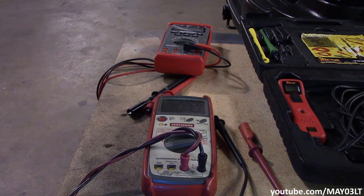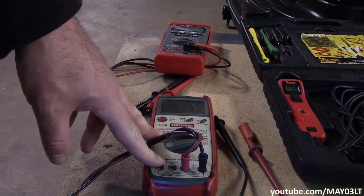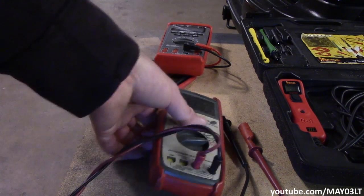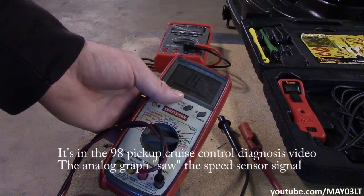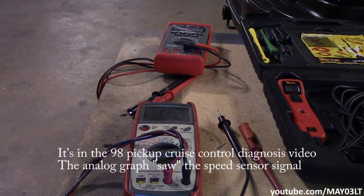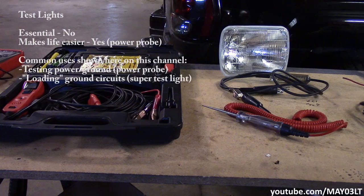Another thing to consider is your mid-line meter might have something like an analog graph on its display — this Craftsman does. We did a video one time where we were looking for a speed signal at a cruise control module and kind of cheated a little bit by using our meter to verify that we had a speed signal. This is essential — no way around it — and as you guys have seen, we use this a lot.